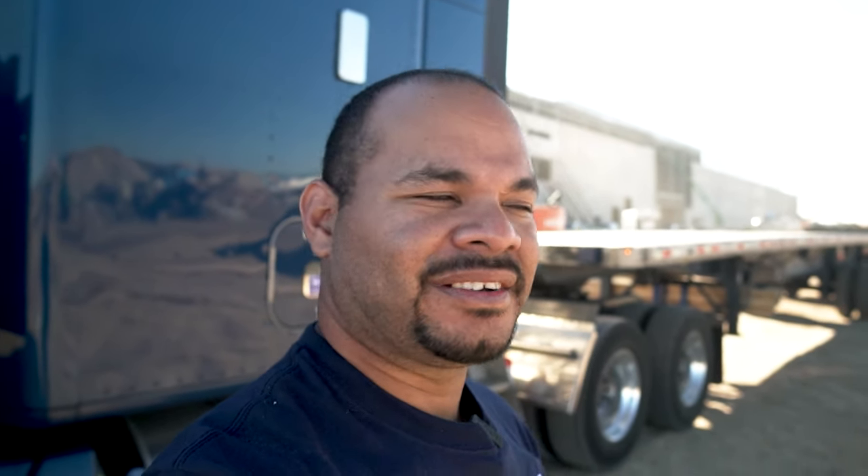This warehouse behind me is a food distribution center. One interesting thing they told me: the freezer is about the size of a football field, maybe a little larger — that's a large freezer. That's part of flatbed — it's different, you get to go to interesting places like this. Hope you're enjoying the video; make sure to hit the like button and comment below. See you on the next video.